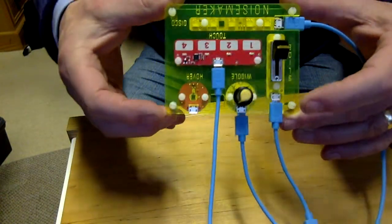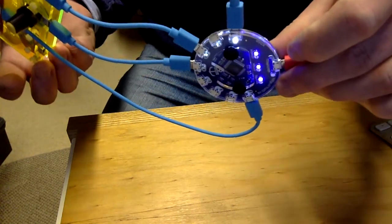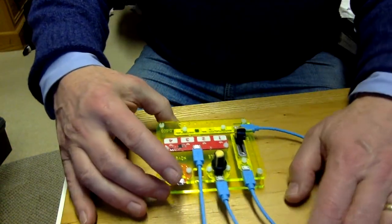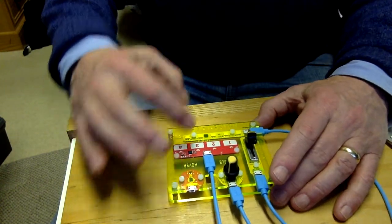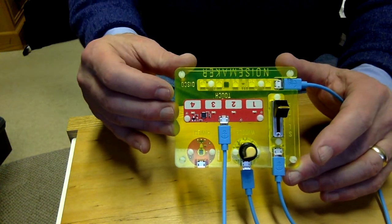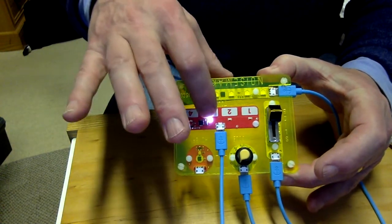I have here a Flotilla Noisemaker which is connected to a Flotilla Hub, and it's actually being driven by my Mac. I've written a program using the Sniff language to allow the controls on the Noisemaker to interact with Sonic Pi, which is installed on my Mac. By using the touch-sensitive buttons I can play simple notes like this.